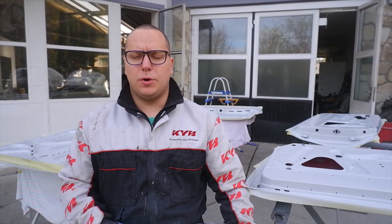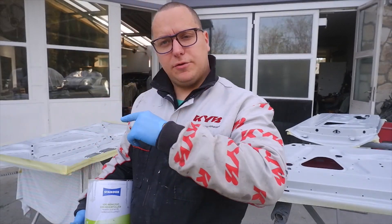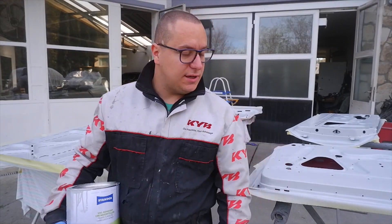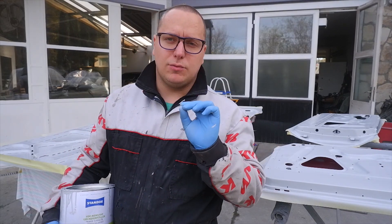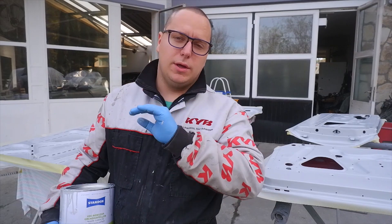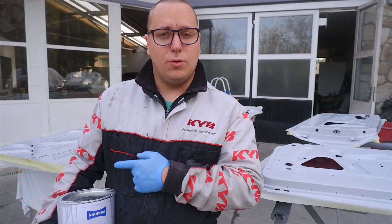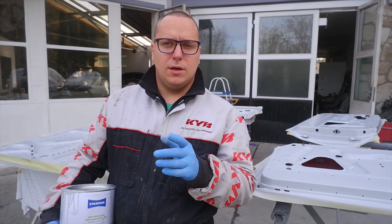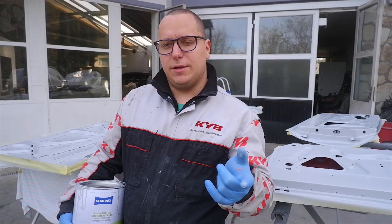I've sprayed on primer on the parts — I forgot to turn on the camera. After this cures, we're going to put on the surfacer itself. However, we have runs in two places, so I'm going to lightly sand those once it's hard enough — once it has its own skin — to get a nice even surface before going with the surfacer. We need to wait about 15 to 20 minutes. In the meantime, we can clean off the gun and prepare other stuff.